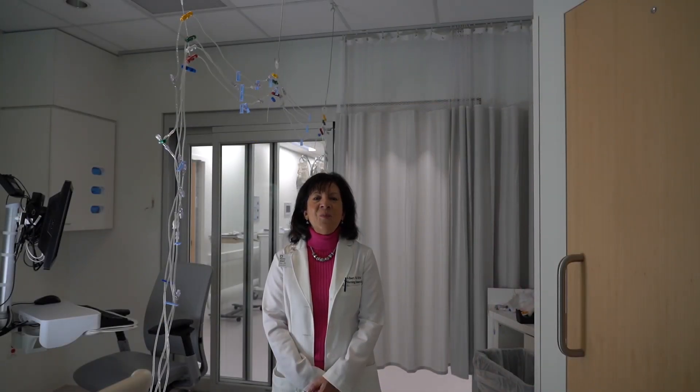If you're interested in learning more about the HiLine, please contact Brian Nowicki at Cleveland Clinic Innovations.